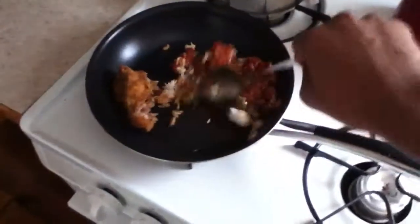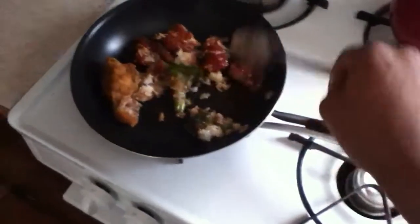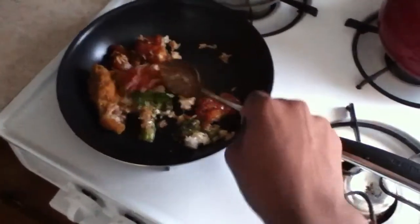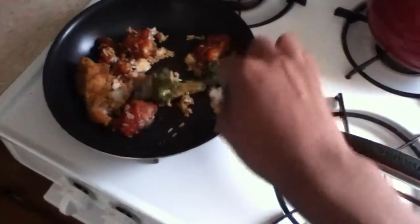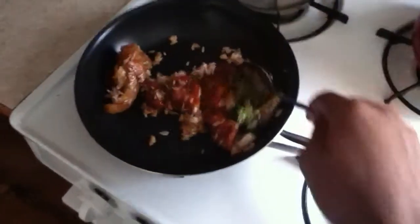So this was in the fridge and we don't have a microwave at this place. Our aunt just moved in, so she doesn't have a microwave. This is just some Chinese food from last night. We heat this up in the frying pan.